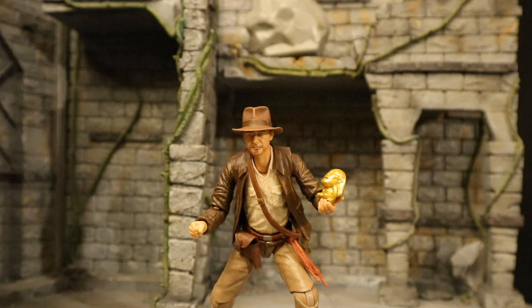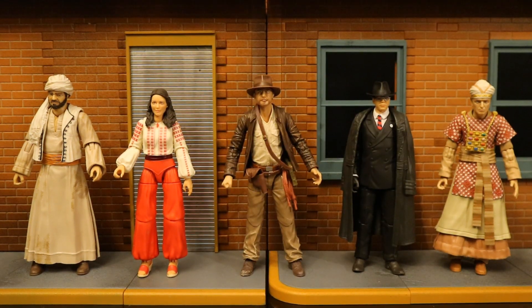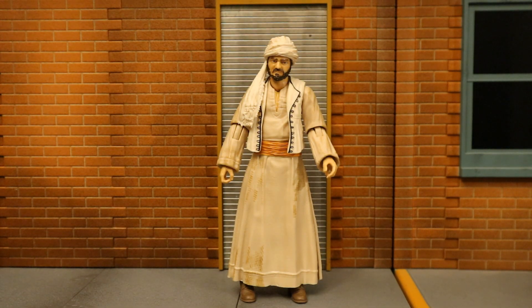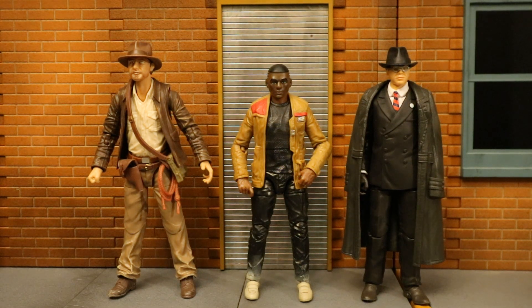Here's Indy with that idol, running out of the temple with a giant rock behind him. Now let's take some comparison shots. Here's Indy next to the only other Harrison Ford figure I have — Harrison Ford from Blade Runner, a 7-inch scale NECA figure, considerably bigger with arguably better likeness but an older Ford. I don't have any Han Solo figures because Star Wars Black figures are more like 5-inch scale and I just can't get behind them. Here's a comparison between the Star Wars Black Finn figure and Indiana Jones, showing the Indy figures are indeed bigger than Star Wars Black.